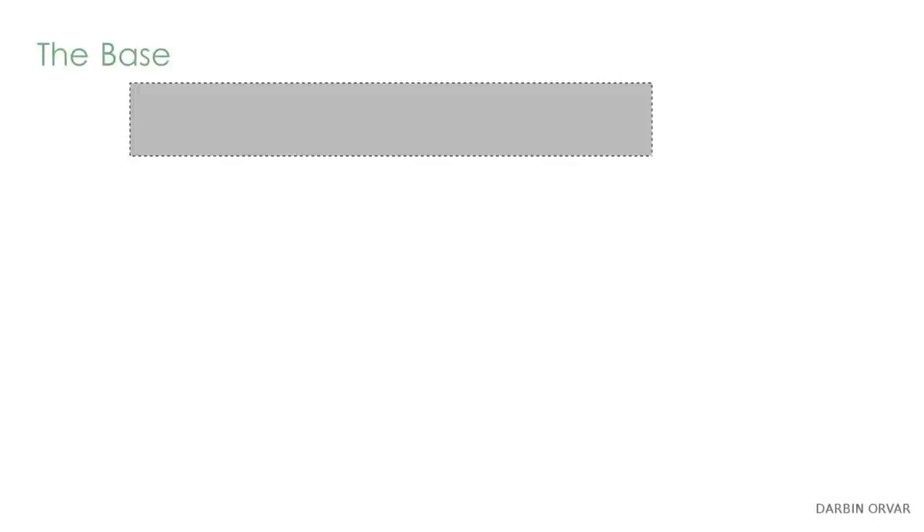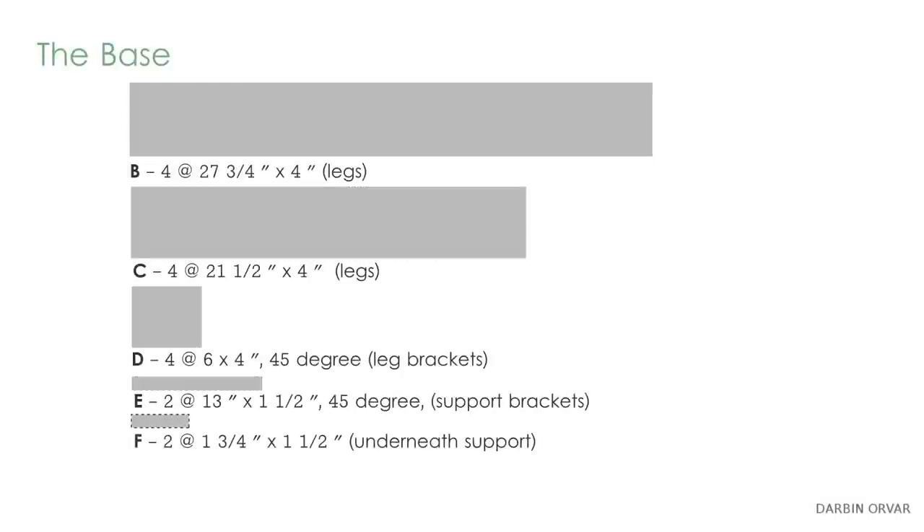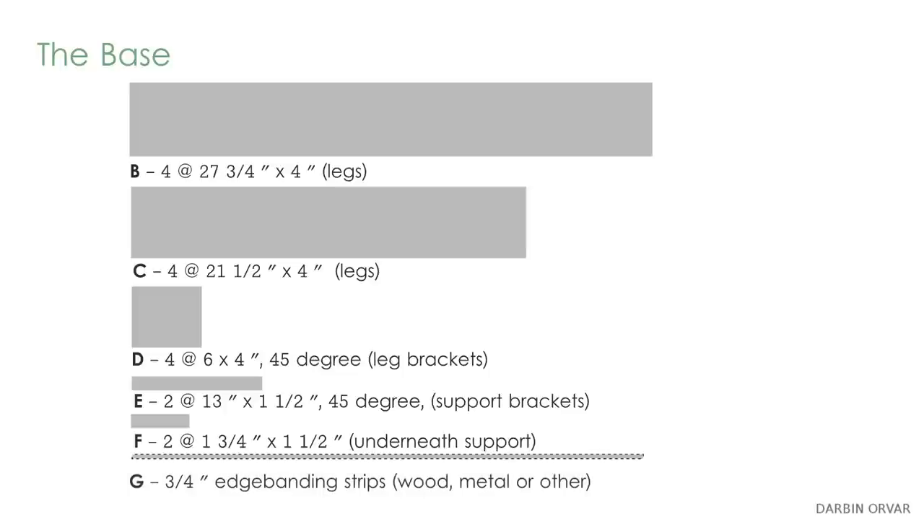This build requires a total of two thirds of a sheet of plywood. You're going to need the following cuts: A for the top, measuring 26 by 40 inches. For the base, cuts B, C, D, E, and F, as well as G for edge banding. For this you could use strips of wood, metal, or some other material.